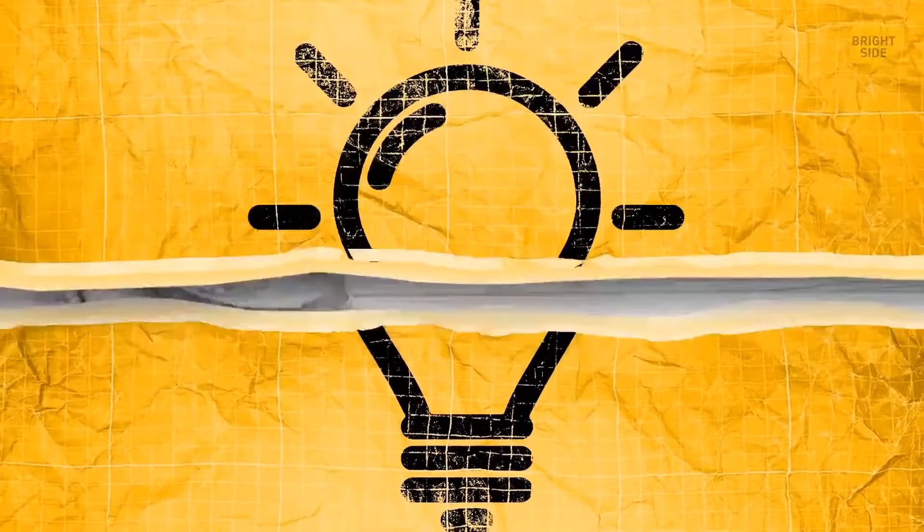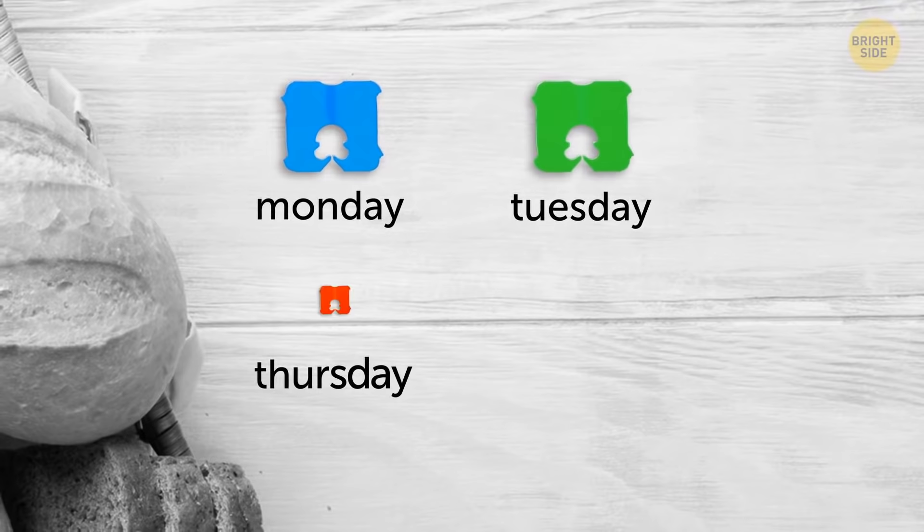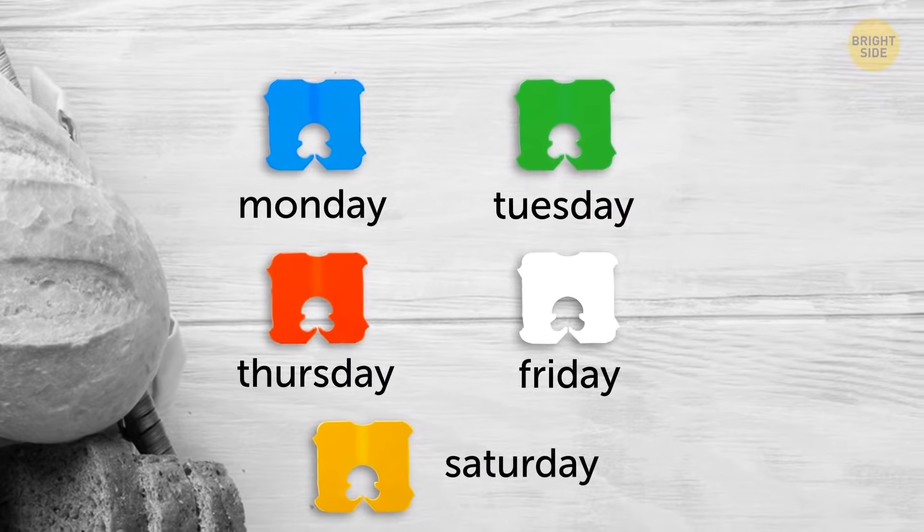Colorful plastic ties on bags of bread indicate when the loaf was baked. The color code is: Monday — blue tag, Tuesday — green, Thursday — red, Friday — white, and on Saturday you can buy fresh bread with a yellow tag.